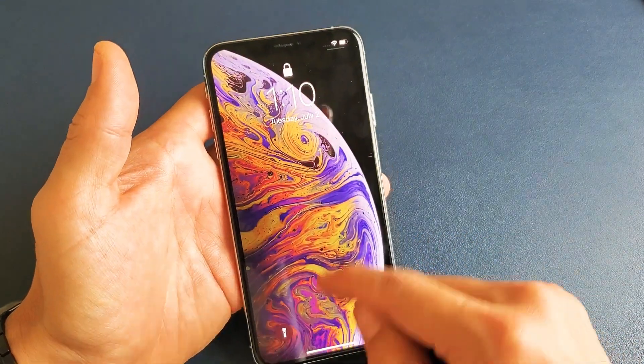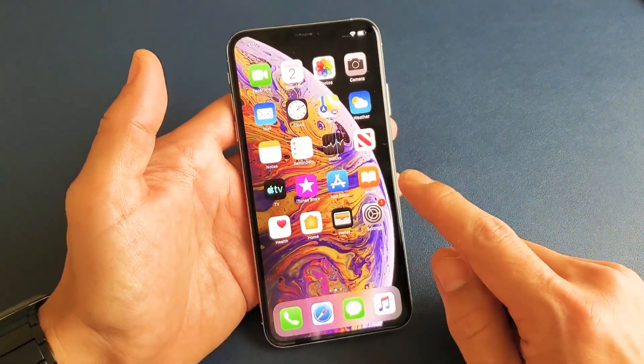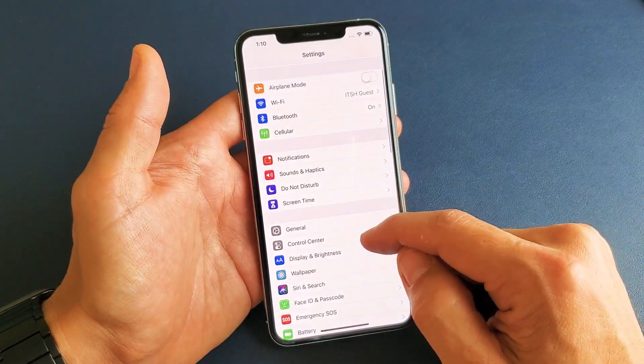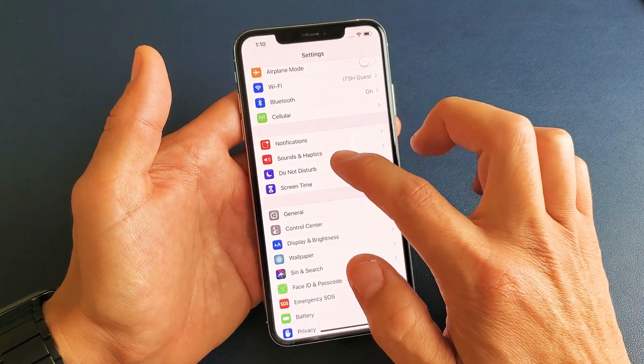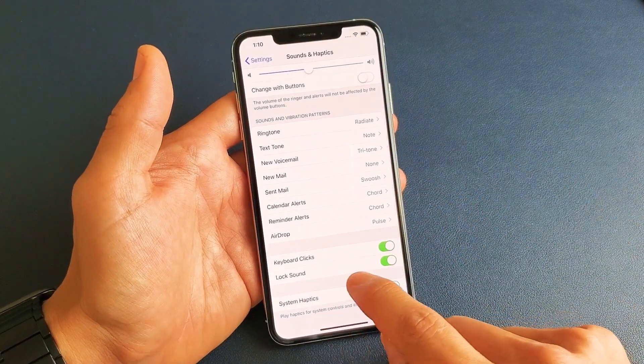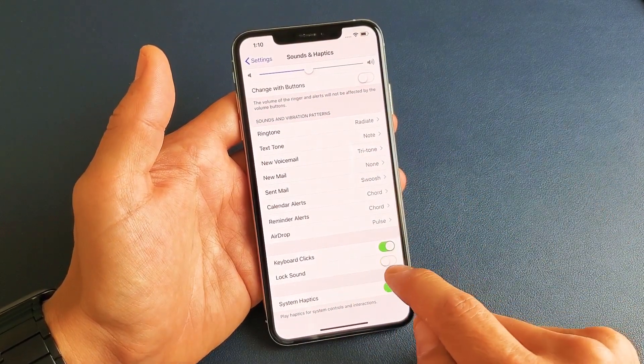So how you turn that on and off, you simply want to go into your Settings first. From there, go down to where it says Sounds & Haptics, tap on that, scroll all the way down, and right down here it says Lock Sound — on and off.